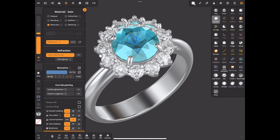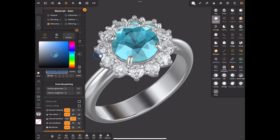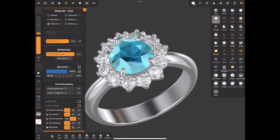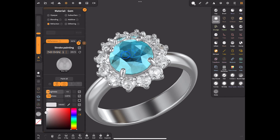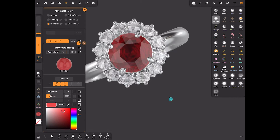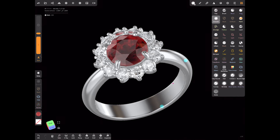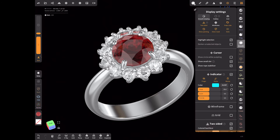For the stones, I usually choose the refraction material and set these two parameters to the maximum. Sometimes for colored stones you can enable absorption, which slightly changes the stone's appearance. You can also add a second shade — let's choose red, for example, to make it a red ruby. The roughness for the stone should be 0 and there should be a bit of metalness. Choose a darker red shade for a deeper color.